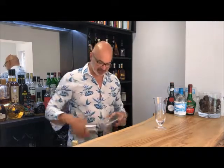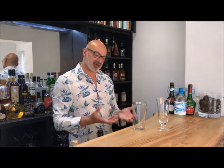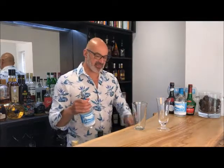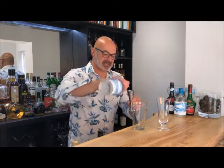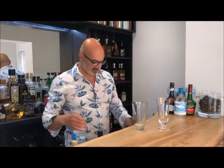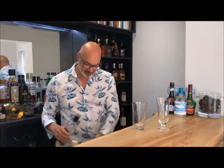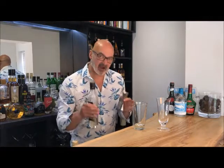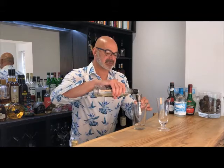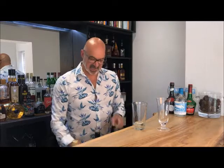We're going to start with our cocktail shaker. This is a classic gin cocktail, so we start with our Worthing Gin — 30ml, measured out precisely. Next we're going to put in some triple sec, about half as much as the gin, so 15ml.